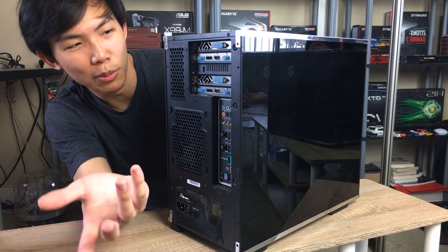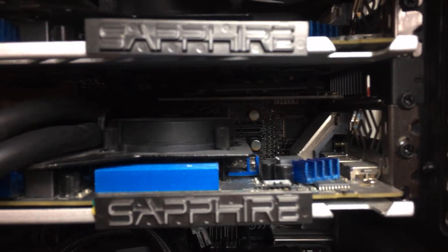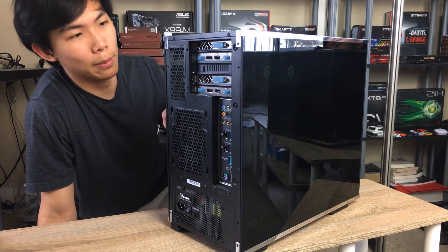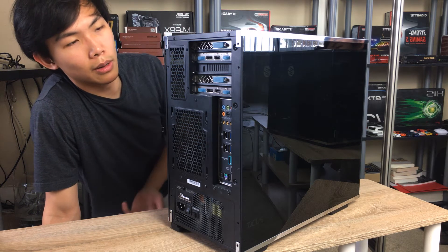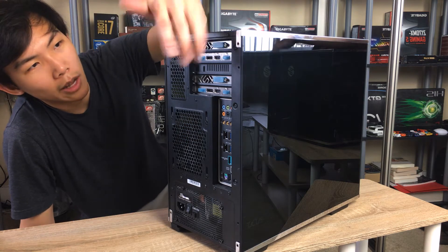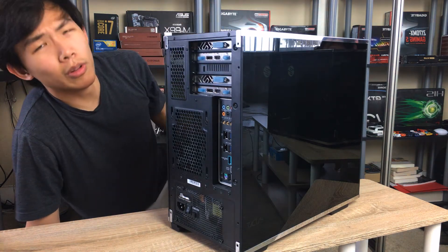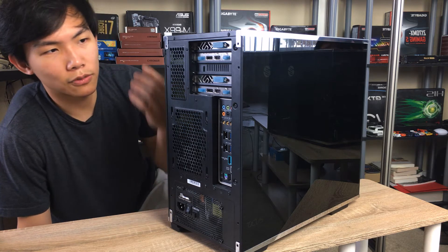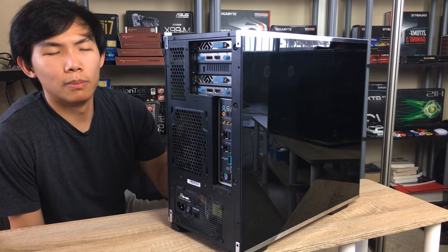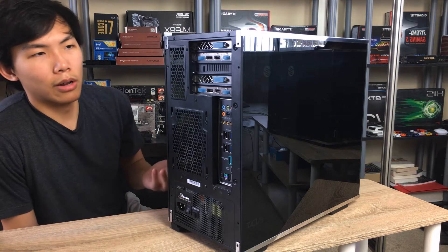The dual GPU setup was from when I was doing mining. In between the two cards, I have a PCIe to M.2 adapter for my SSD, because my Asus X99MWS motherboard doesn't support full-speed NVMe storage on the board slot itself. That's specifically why I requested this case from Silverstone — the five PCIe slots. There really aren't many MATX options with five slots; I think the Fractal Define C Mini is one of the few others.